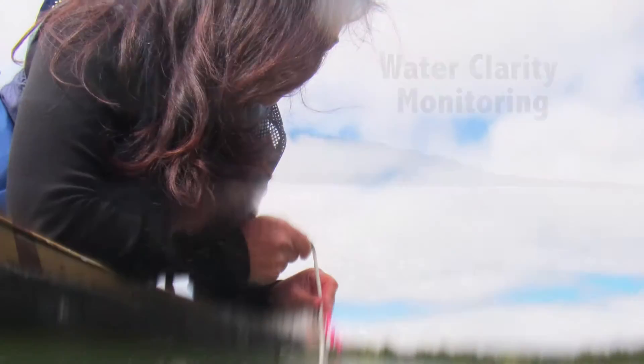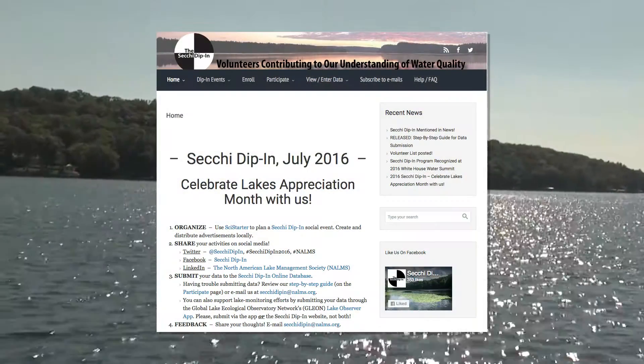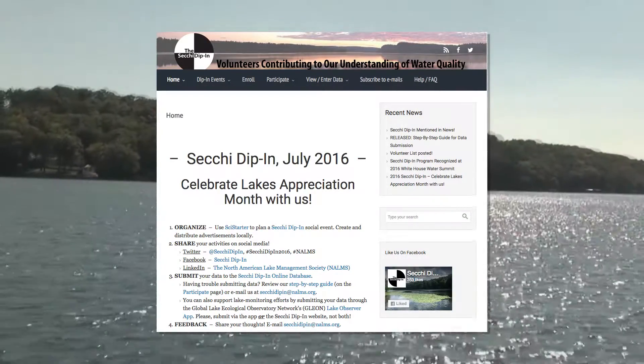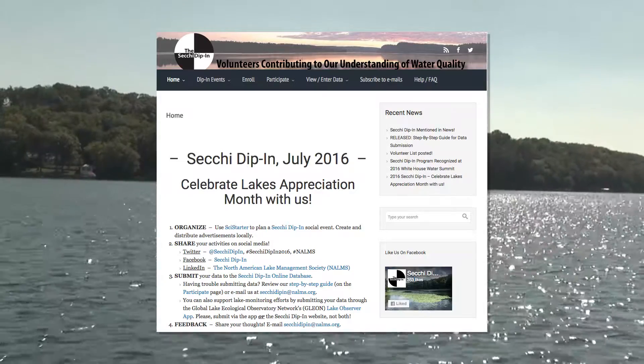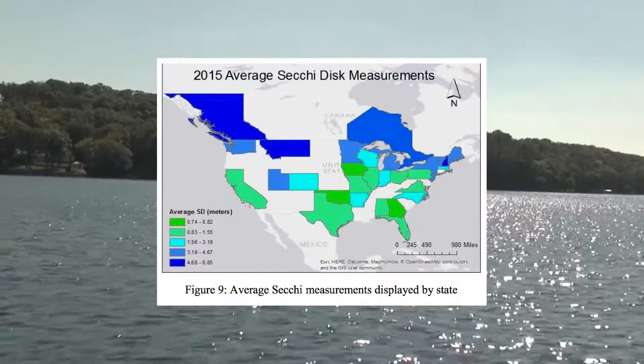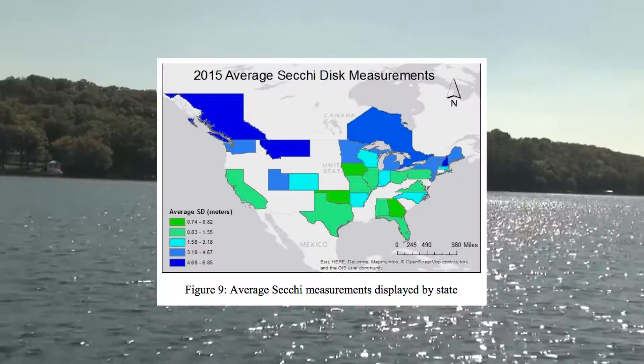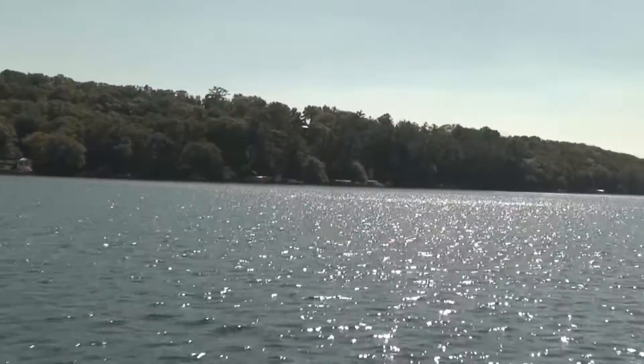Plan to monitor water clarity every 10 to 14 days throughout the open water season. Before you leave home, check the dates of the North American Secchi Dip-In. This event typically takes place during the month of July and helps us understand water clarity trends on an international scale. You can find these dates in the spring letter from your Citizen Lake Monitoring Network Coordinator, or check the Secchi Dip-In website.